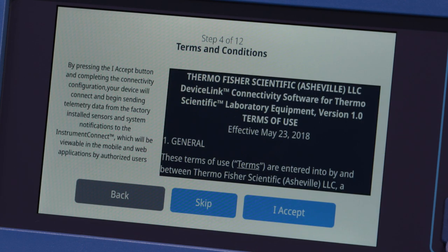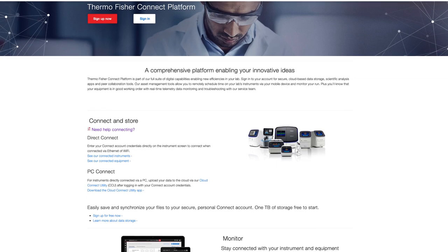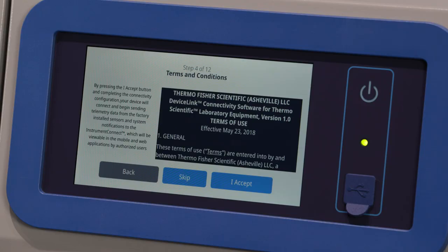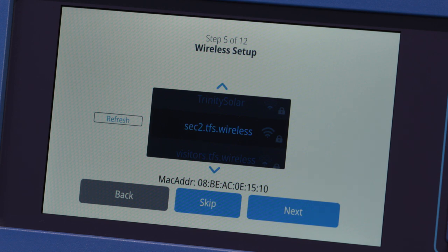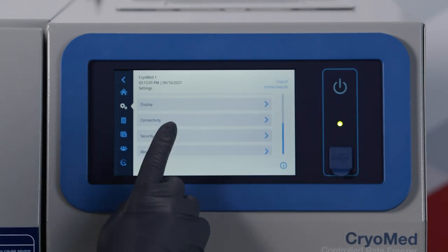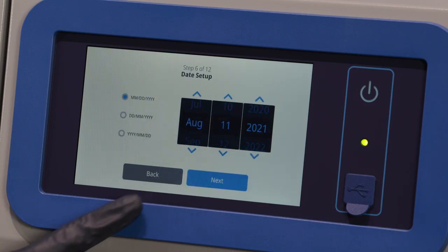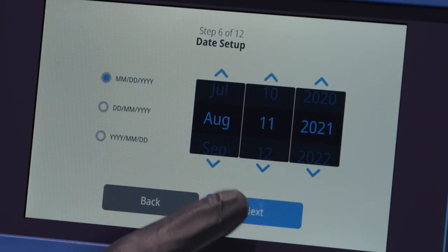The next few screens allow you to set up a wireless connection in order to store information on the Instrument Connect platform. Before you begin, establish a Thermo Fisher Connect account and have your network login information available. Refer to the Power Up section of the User Manual for more details. Accept the terms and conditions for connectivity on this device. If you choose not to set up a Wi-Fi connection, the Wi-Fi connectivity will be disabled. You will be able to enable connectivity at a later time via the Connectivity Settings menu. If you skip the acceptance, you will be navigated to the Date Setup screen. Select the preferred date format, then press the Next button.